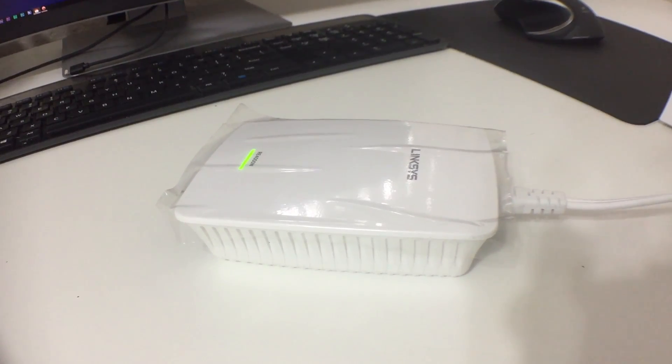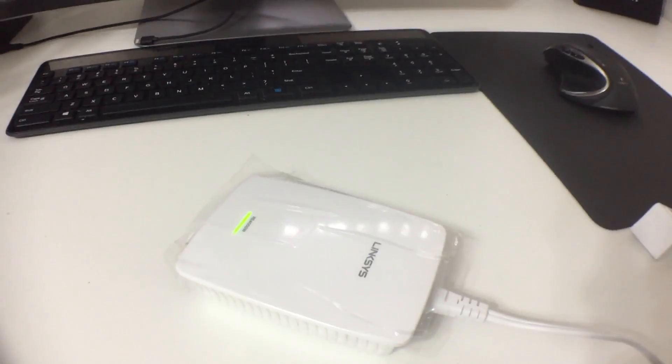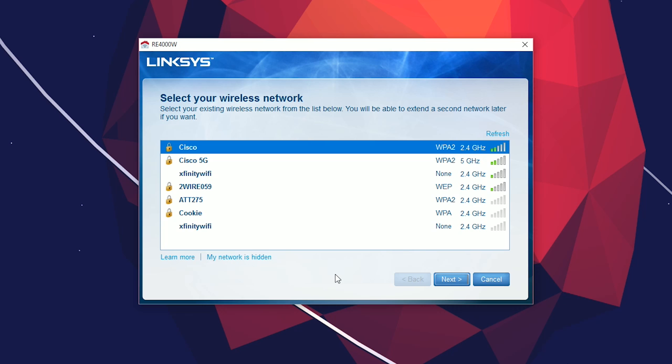Once the light stops blinking, go back into your setup and click Next. After you click Next, wait a little while as the program does some work with your extender in the background. After about two to three minutes, you'll be asked to select your wireless network.